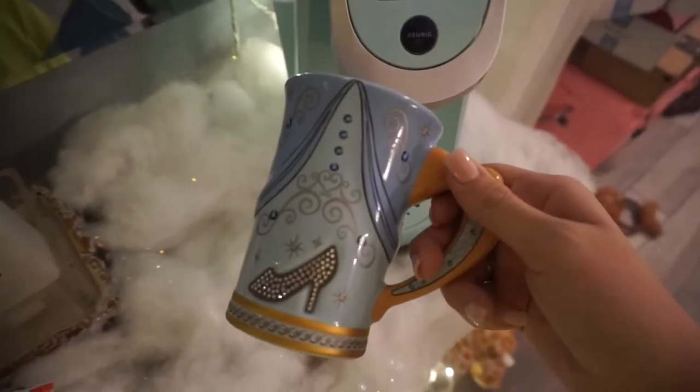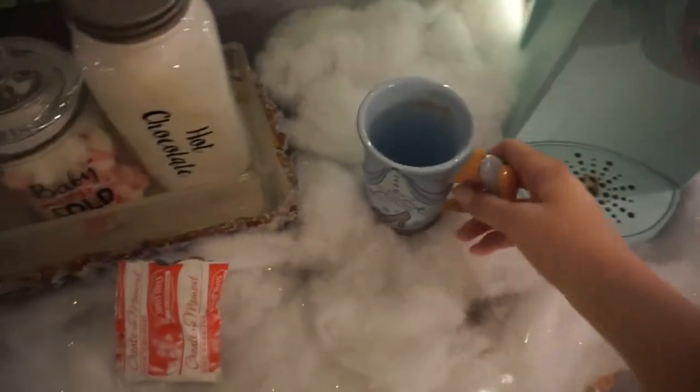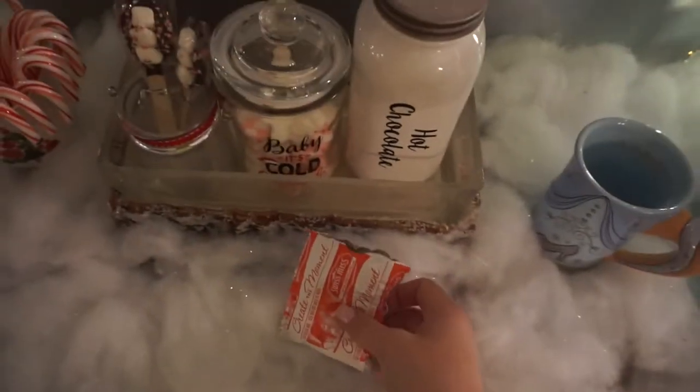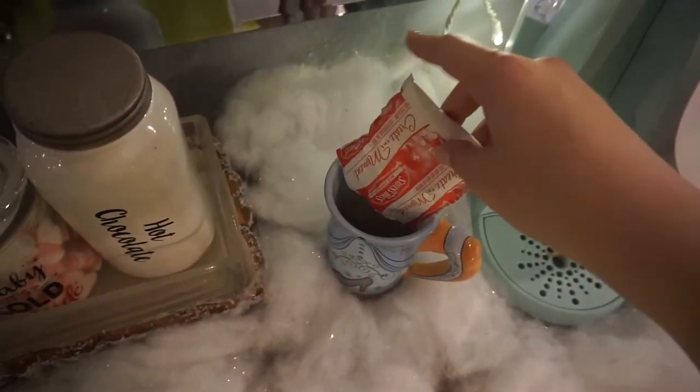The first thing I'm going to do is get my cute little Cinderella cup that I got from Disney, and I'm going to get my packet of Swiss Miss hot chocolate and just empty it into the bottom of my cup so I can make my hot chocolate.